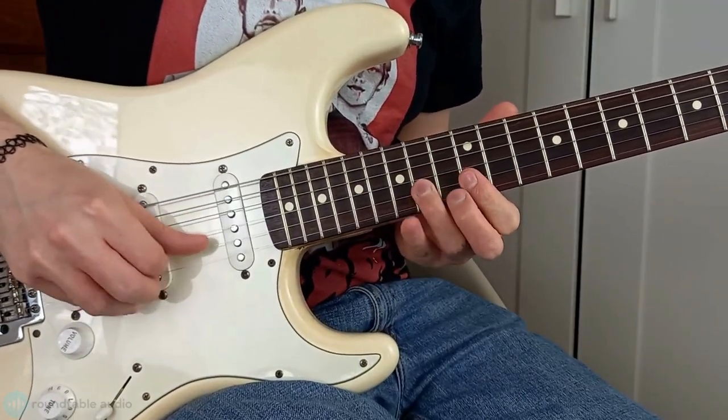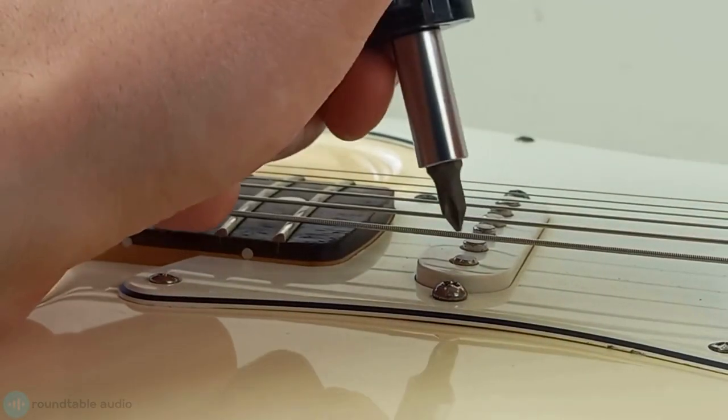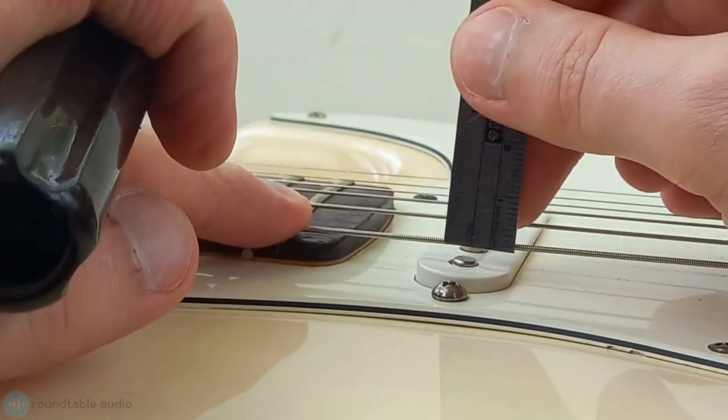Now, have a play on your guitar and you can raise or lower the pickup's height to whatever sounds best for you. Avoid raising it too high though, as this can cause you to catch it while you're strumming, and it can cause your strings to ping off the magnets.